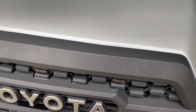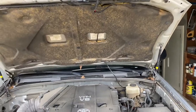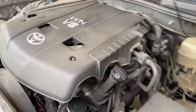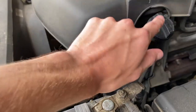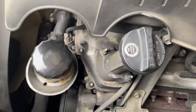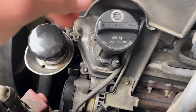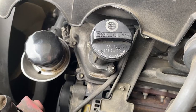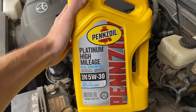So popping the hood — the hood latches right up under the grill right here. Coming over to the side, this is what you're going to look for. You have the oil filter itself right here and then the oil cap right here. On the oil cap it does say the recommended oil, SAE 5W30, and that is what I've got today.